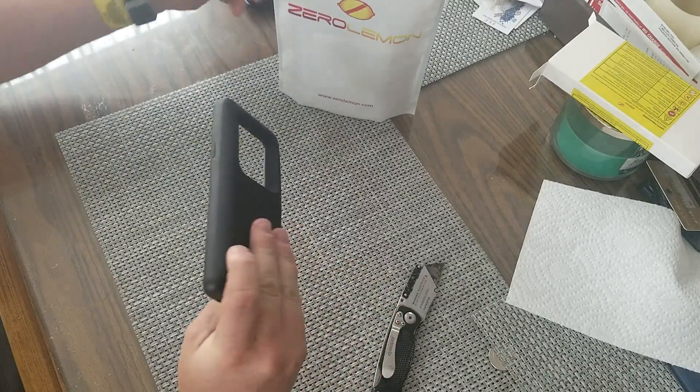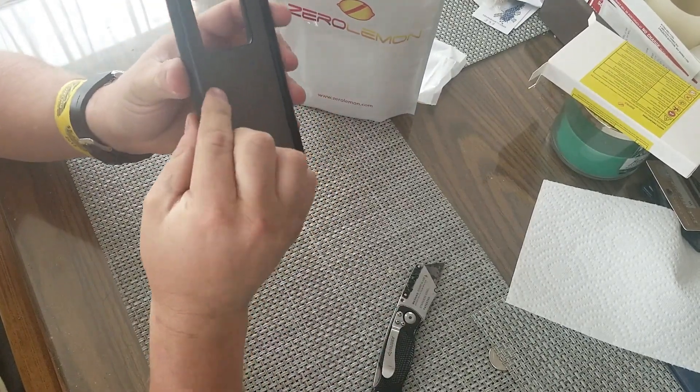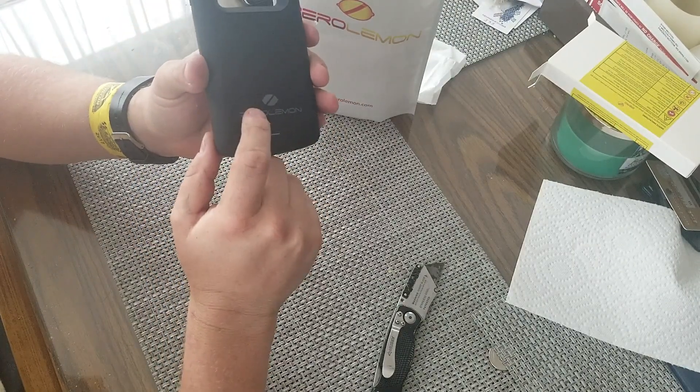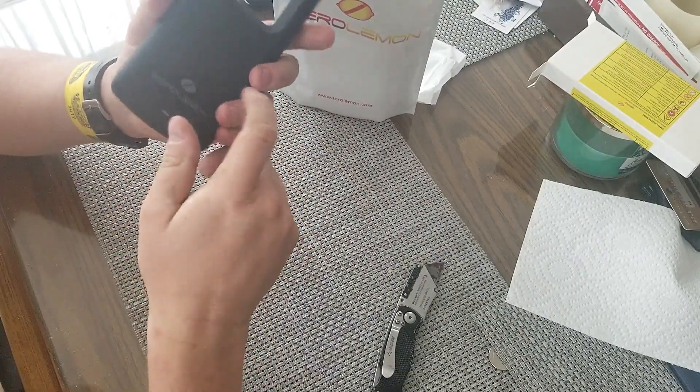So, bag, box, and then this cover. You've got like a rubber corner grip here. This one's actually got the Zero Lemon logo where the other one I got didn't say anything there.